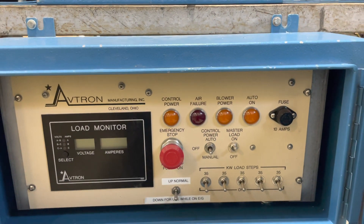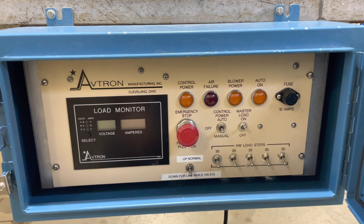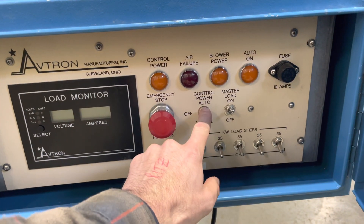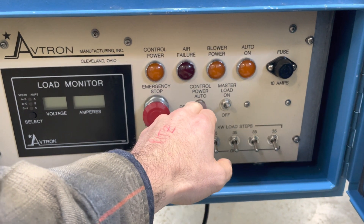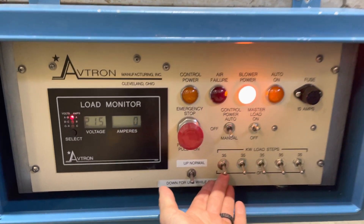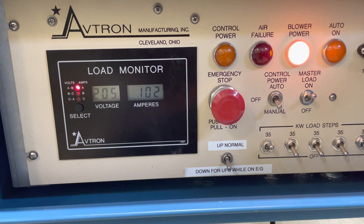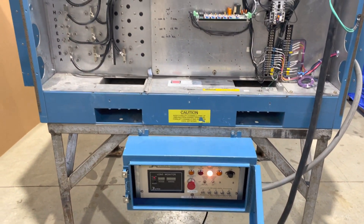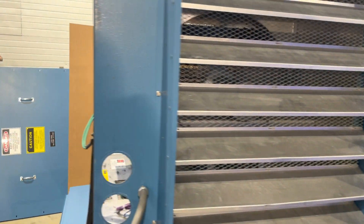So now we'll run it on manual mode and we'll actually kick on the fan. We're going to do just one load step of heat because we only have wires that are so large going to this. We'll kick it to manual — this will be pretty loud — the fan will kick on, then I'll kick on this load step and we'll see the amp draw. All right, there it is.